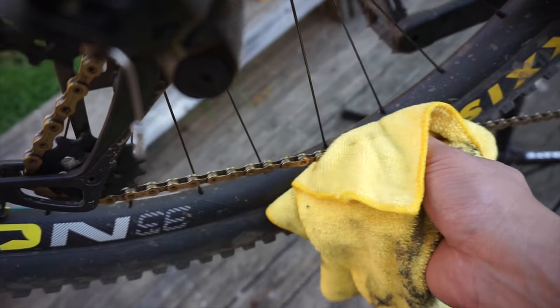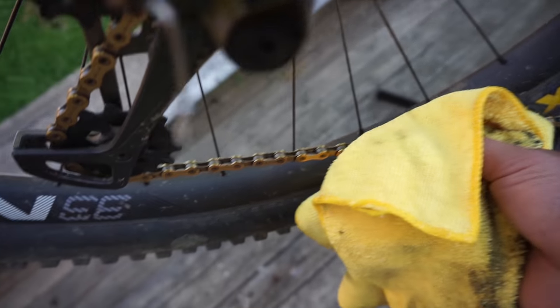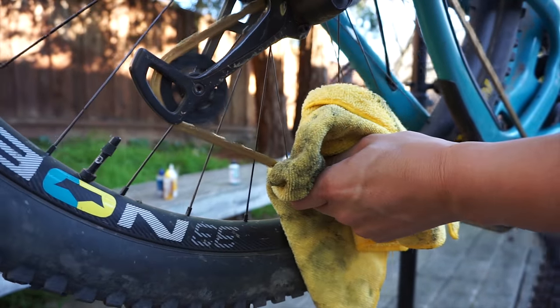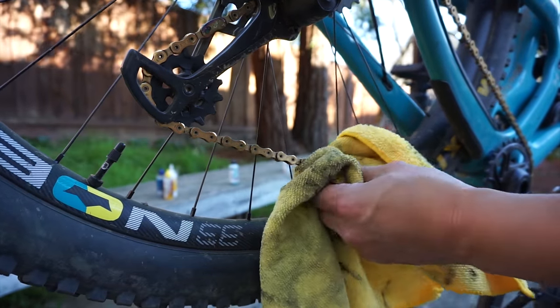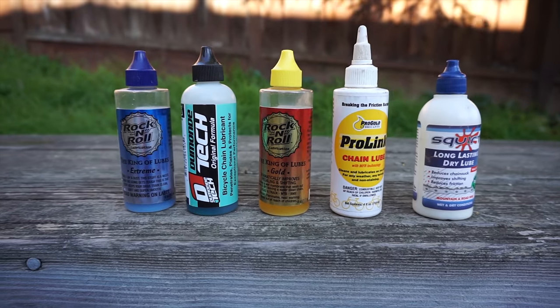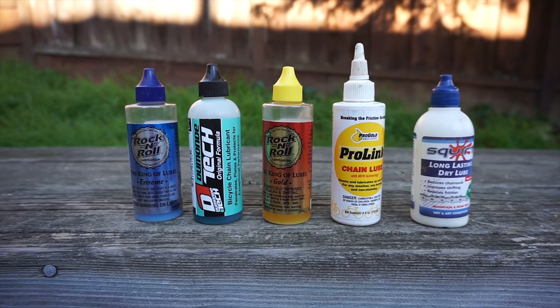So today I'm going to show you how to keep your chain running smoothly and save money by extending the life of your drivetrain. Let me preface this by saying your results will vary depending on your riding conditions and particular setup. I'm sure most of you have a system developed over time through trial and error, and that's exactly what I'm about to share with you today. Let's talk about the types of lubes available on the market — I'm going to keep it simple and lump them into two categories.